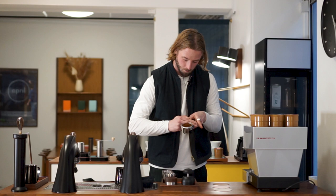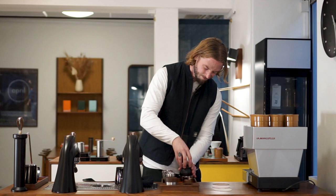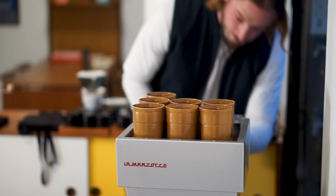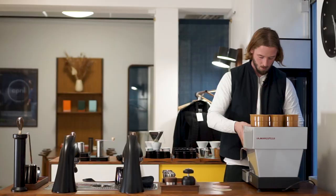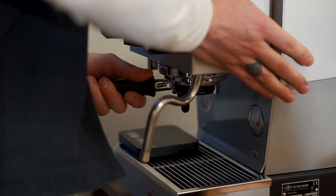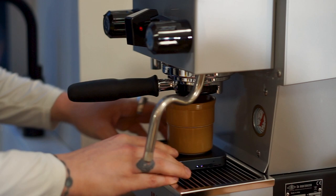The basket is a standard 17 gram basket. In traditional April fashion, we use a 17 gram dose of coffee, ending up around 47 grams out, give or take. This is all based on the coffee — some coffees extract better at longer volumes, others at lower. This is also connected to the grinder. We're running it on our Ditting grinders, and with a different home grinder you might do something different, since the micron grind quality can vary quite a bit.